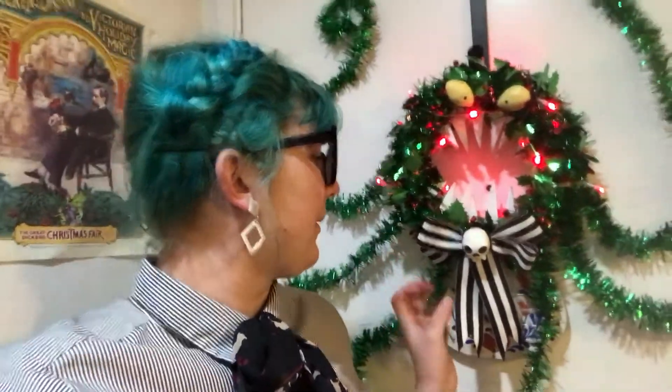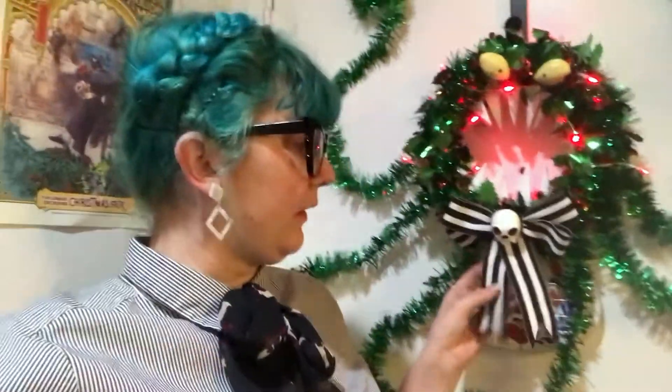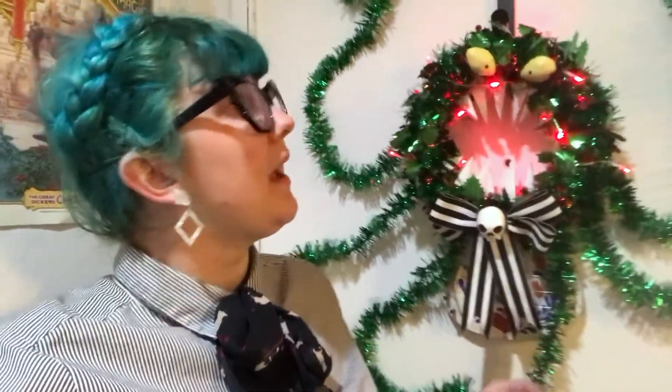I don't know what it is about his little face. I clearly went for a mix between the movie version, which doesn't have teeth, and the Haunted Mansion holiday decoration version, which does have teeth, and this cute little bow here. Stay tuned and you'll see how I made the spooky friend.